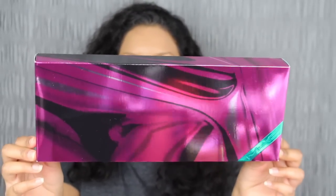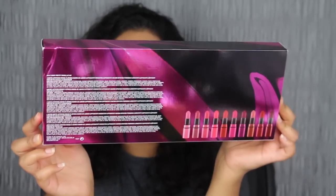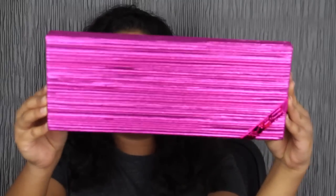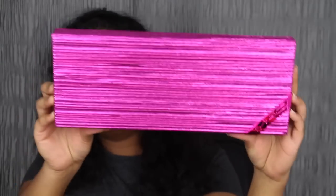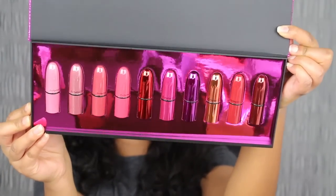Here's what the outer packaging looks like. It comes in this pretty significant big box. On the back, you have the lipstick shades, the names, and some of the ingredients. When you open up the packaging, this is what the box looks like. Let's open this up — and here you have all 10 of the different lipsticks.